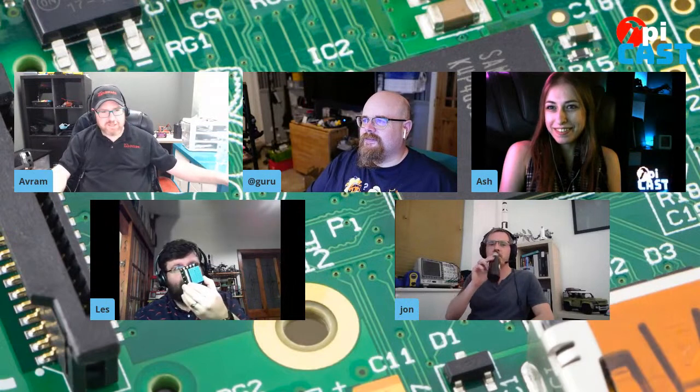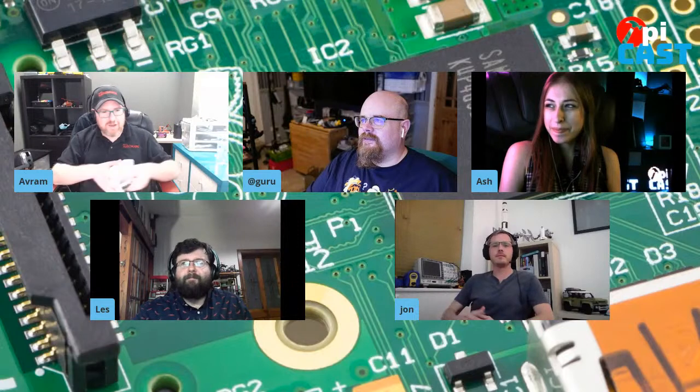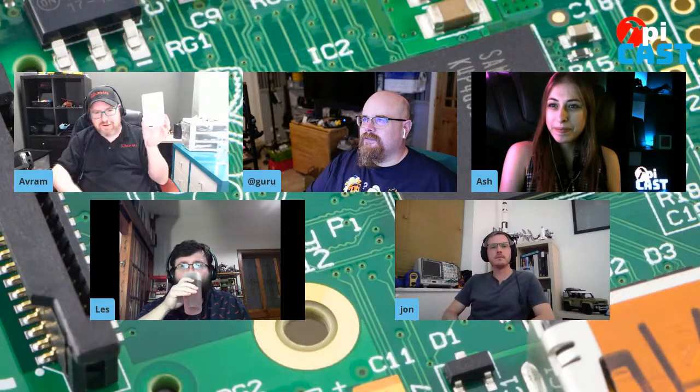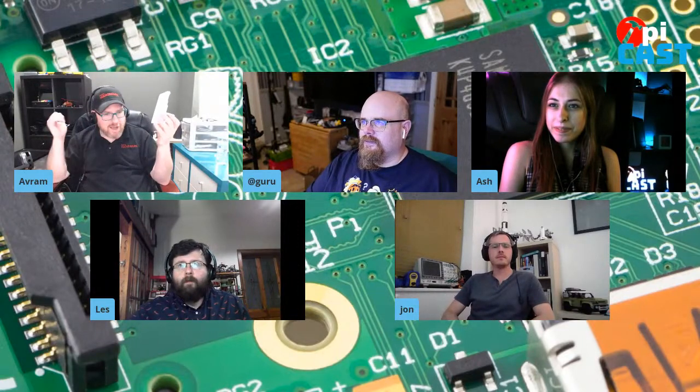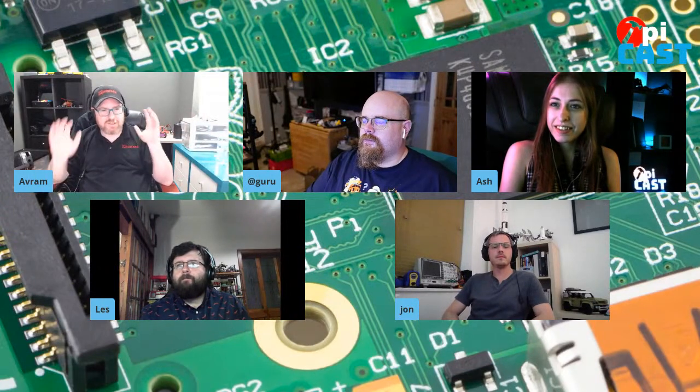My house is like a Pimoroni house now. Over the holidays, my son and I just got a slew of Pimoroni stuff and played with it. I have the Moodlight over here, and I got the Skrullbot and the Kibo and whatever, and we're putting together all kinds of crazy stuff.